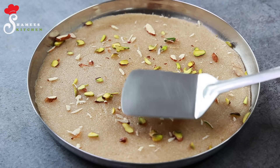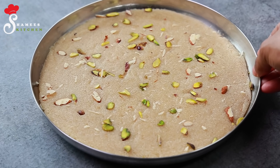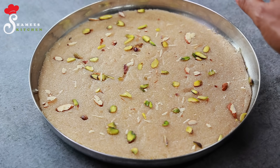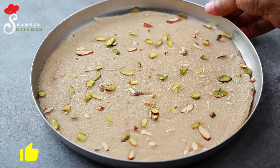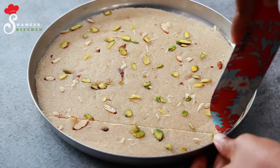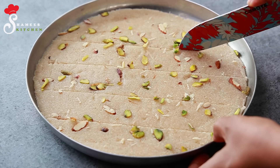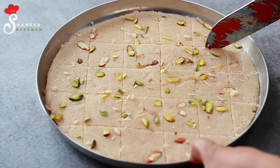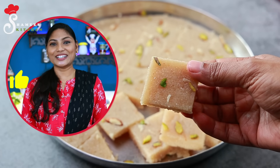We will set it up at room temperature. We will be ready once the cooking and setting is done. We will set it at room temperature, then cut it into pieces. We will have a great result.